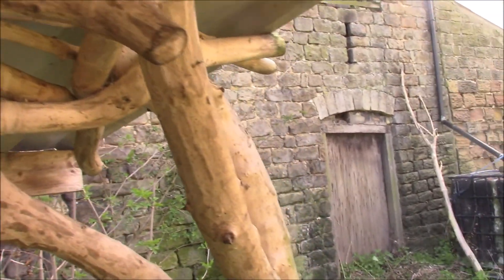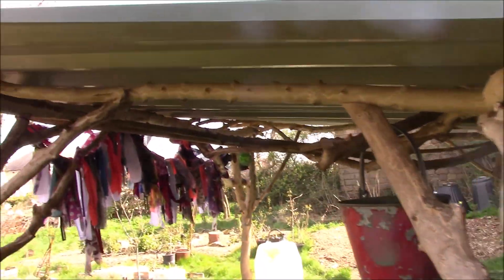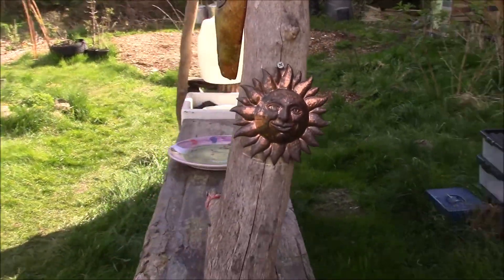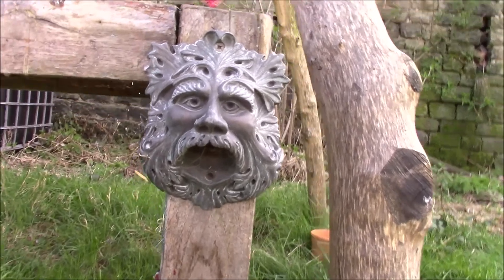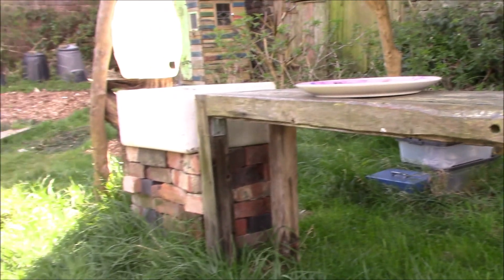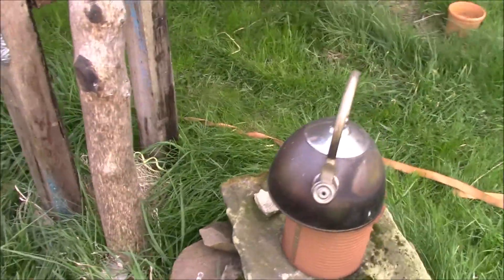It's all sycamore, because we had some branches come down — some pretty big ones actually. They've all been cleaned off and oiled. There's a little goddess there — my wife's, most important thing on here — and a little green man with a bottle opener built in, so that's where you can have your beers opened. And we've got a little stone plinth there with the rocket stove on, going for making a cup of tea.